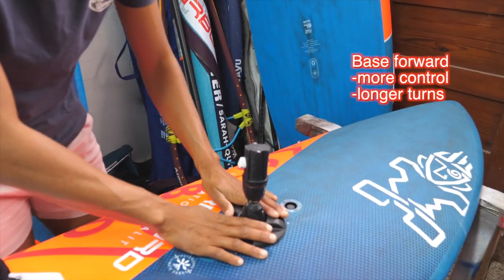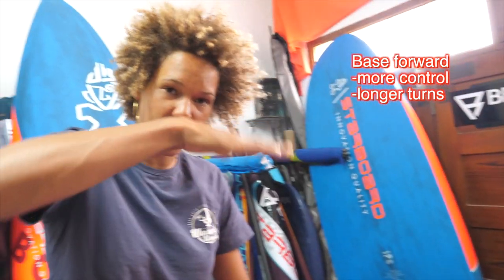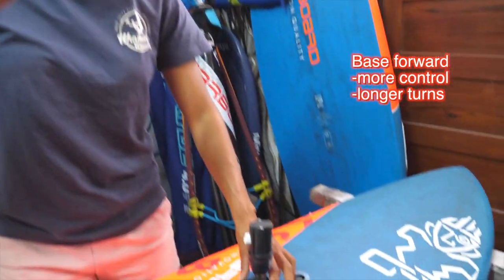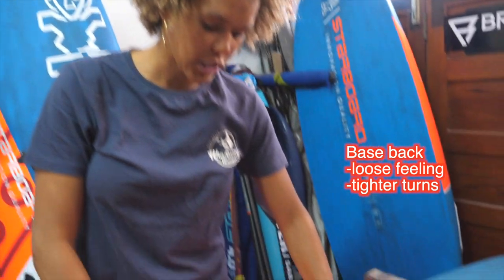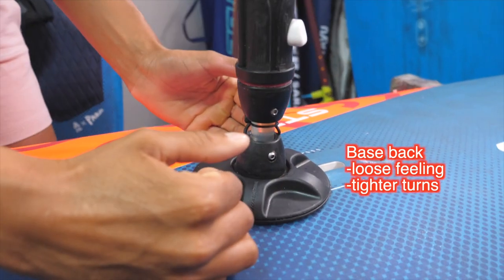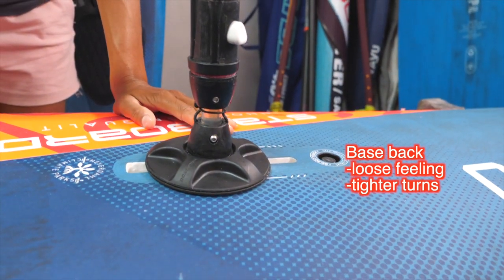If you need more control, you're going to move your base plate further forward. Moving it further forward puts more pressure on the nose of the board and gives you more control. When your base is further forward, your turns are going to be bigger. So generally, if the waves are bigger, it's okay to move the base a little bit more forward. The moment there are smaller waves or you want a more loose feeling on the water, that's when you move the base further back. Having the base further back means the nose of the board will ride a little bit higher and allows you to make tighter turns as well.